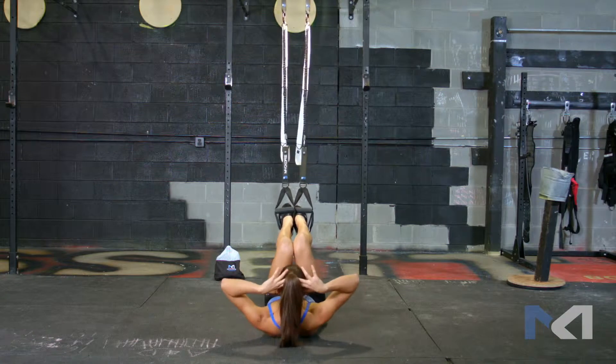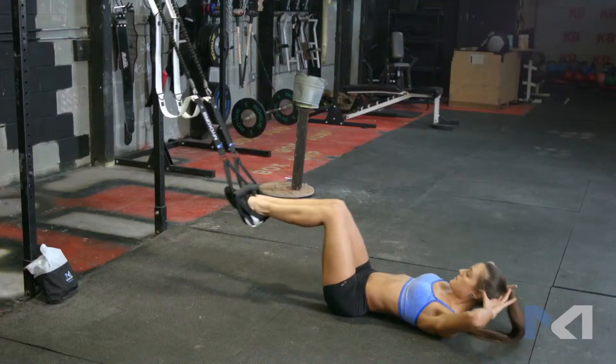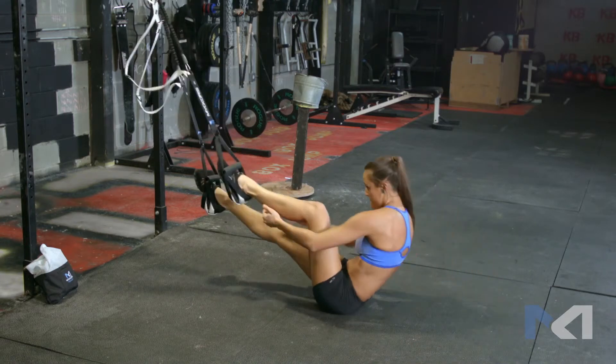Your legs are fully extended with a slight tension in the bungees. From this resting position, execute a crunch by bringing both knees to your chest while crunching your upper body so your knees touch your elbows. Make sure to keep your core engaged.